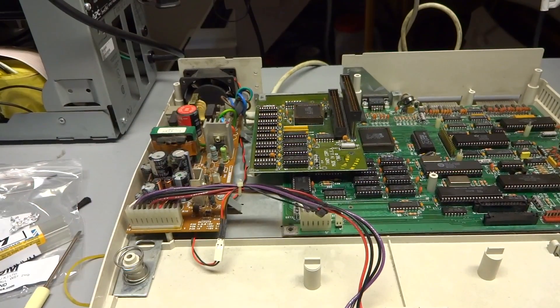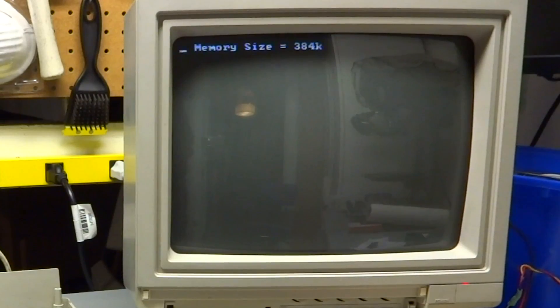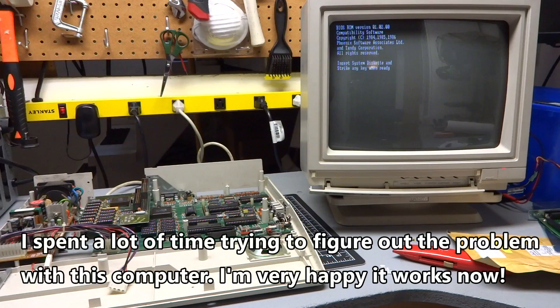Memory expansion board is in. Let's give it a try. Memory size: 384. It totally appears to be working. I am stoked.